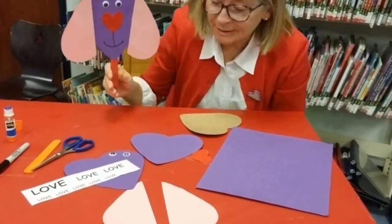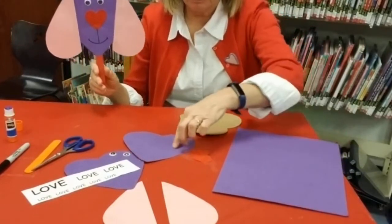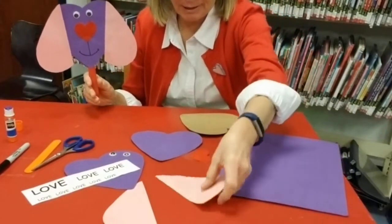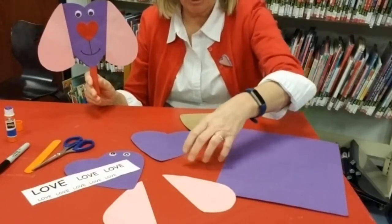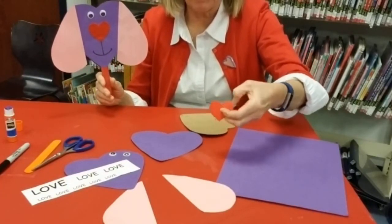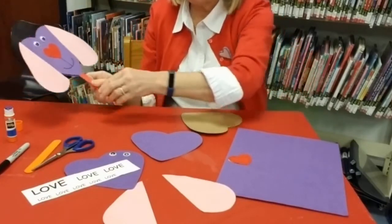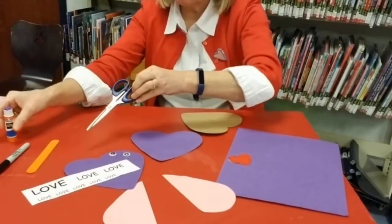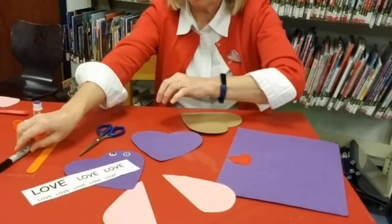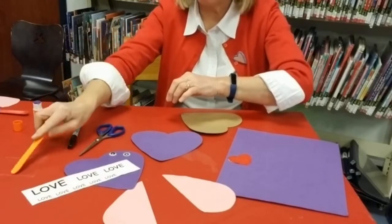You are going to need some construction paper. I used purple and pink, and you can use a piece of red construction paper or I have a felt cut-out heart. You will also need scissors, glue, marker or crayons, and a craft stick if you have one.